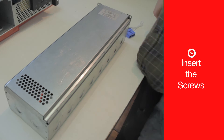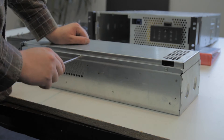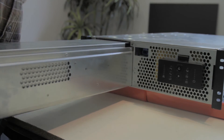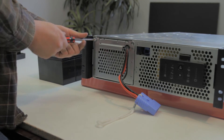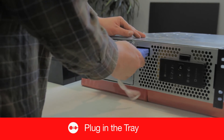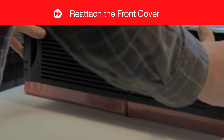Insert the screws. Plug the wire. Finally, reattach the front cover.